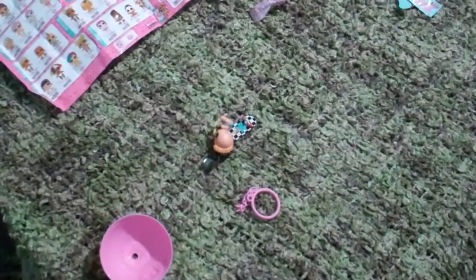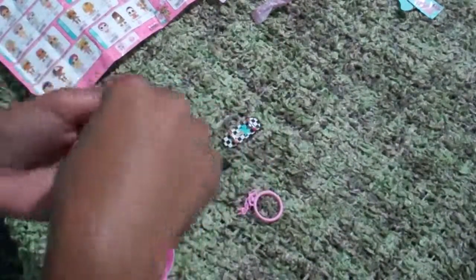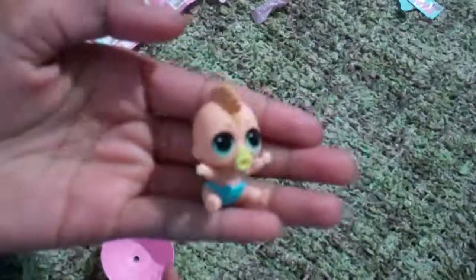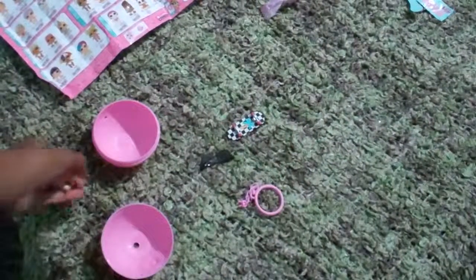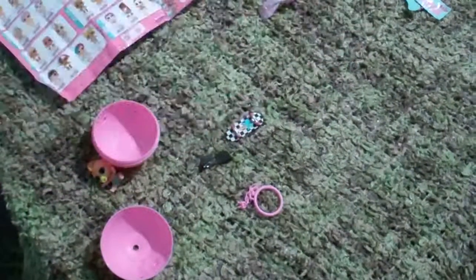Abracadabra! So that's the end of this video. Hopefully you guys loved this little brother LOL doll as much as I did. Another LOL added to my collection. Love you guys so much and bye! See you guys on the next one. Peace out.